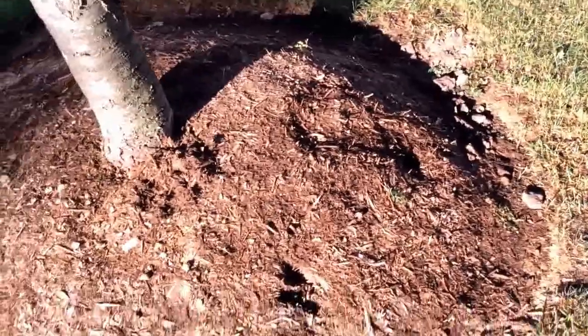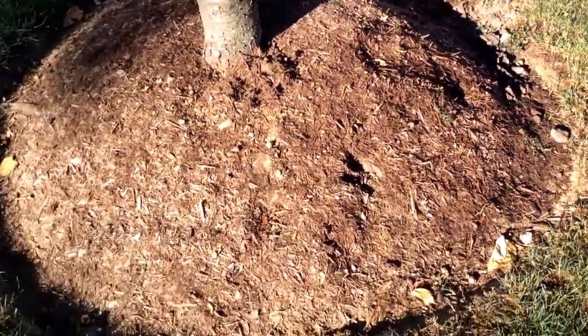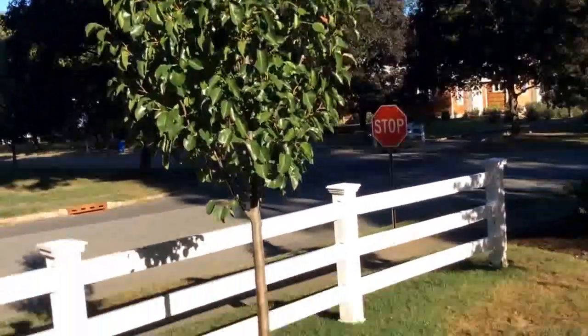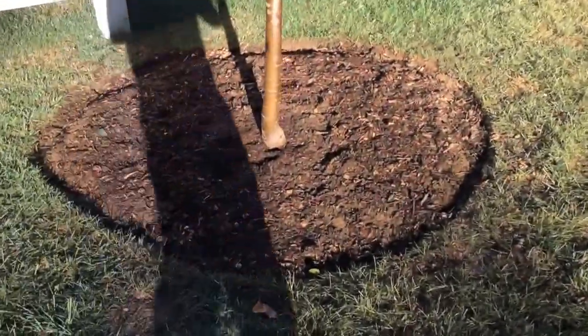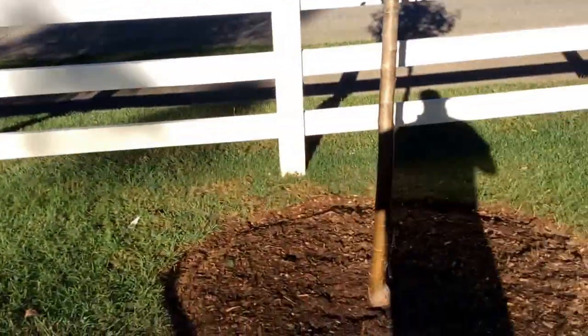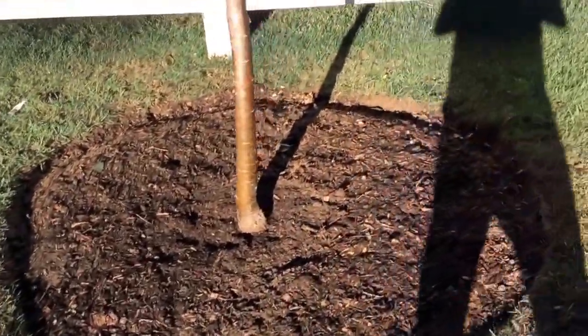It's kind of like the equivalent of putting a rope around your neck and choking yourself — that's exactly what is happening here. You can see we just put in a Cleveland Select pear tree. There was a cherry tree just like this one, but it died because it was not planted correctly.